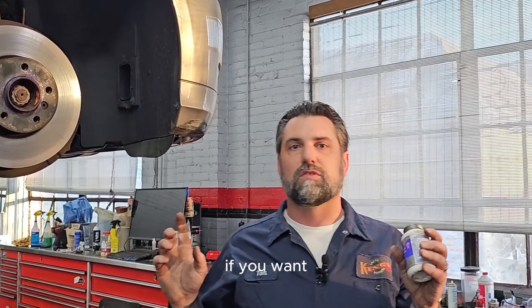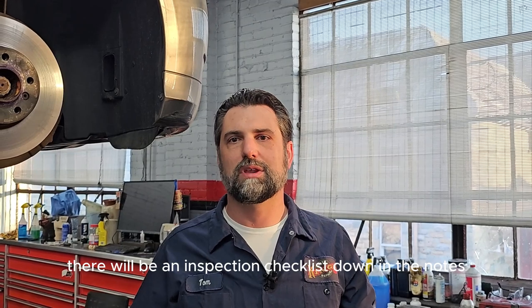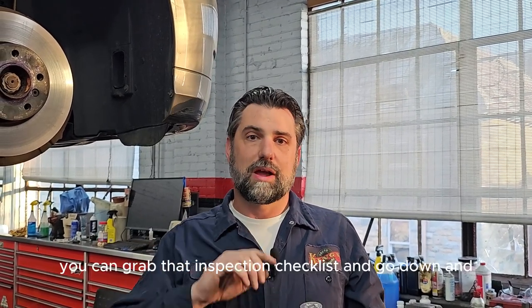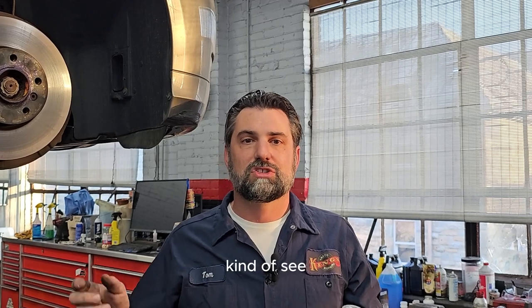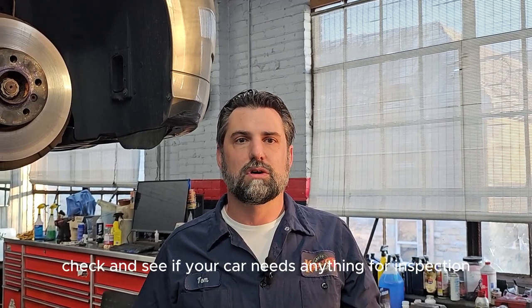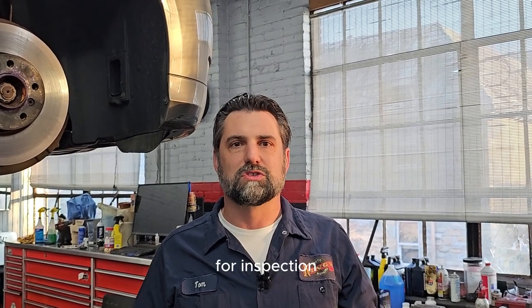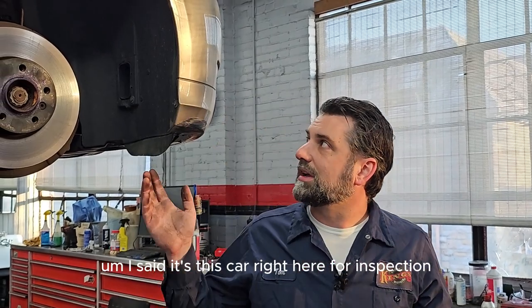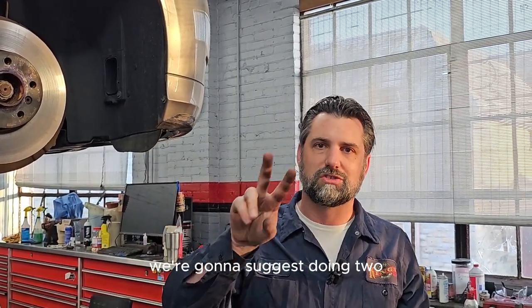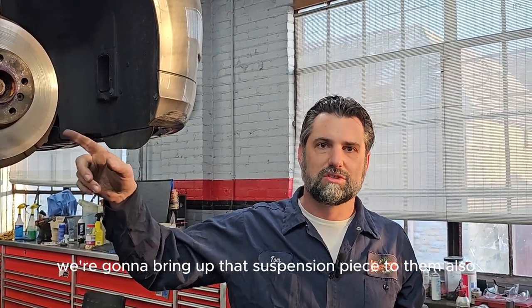There will be an inspection checklist in the notes below — you can grab that and go through it before you take your car in for inspection. For this car today, it really needs one wiper blade, we're going to suggest doing both, and we'll bring up the suspension bushing to the customer as well.